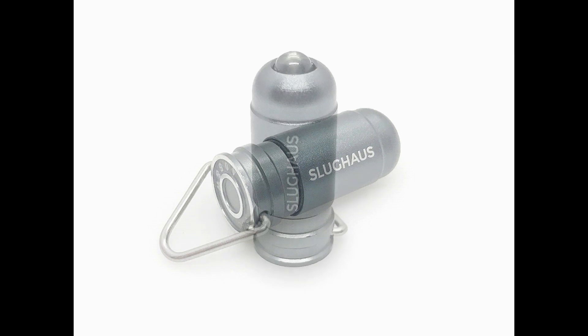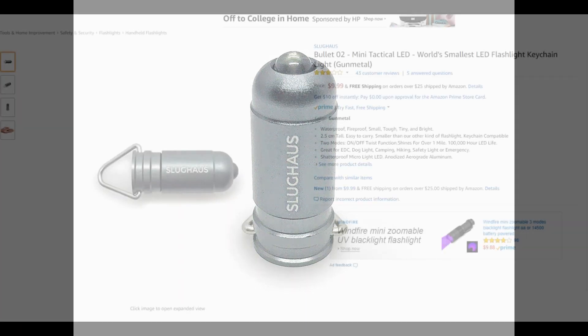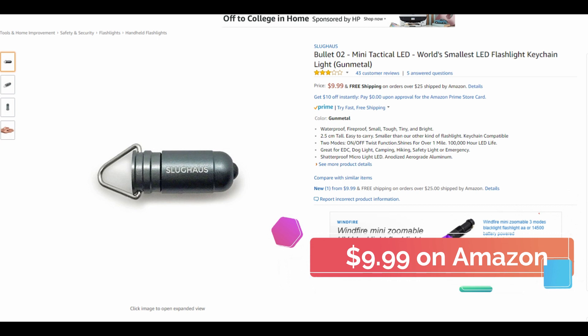If you're really looking for a small flashlight that you won't notice on your keychain then this is your best option. It also happens to be the most reasonably priced flashlight on the list and you can pick one up on Amazon for $9.99.